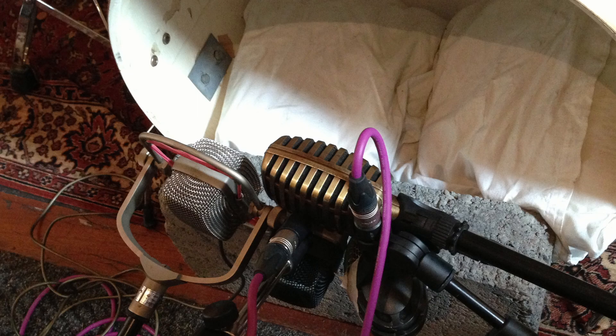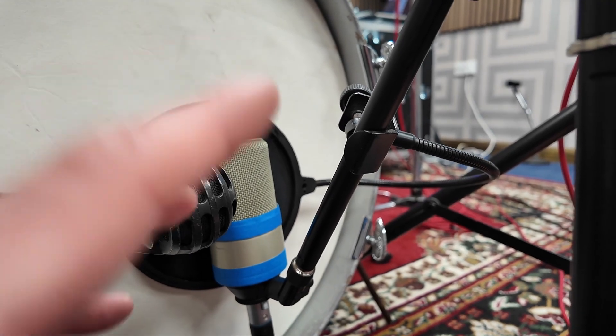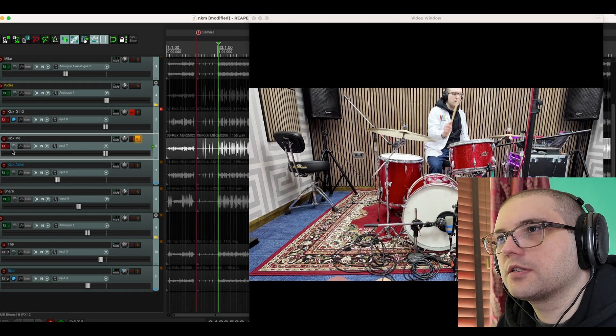So I got some 600 ohm headphone drivers, which I believe is the same impedance that was used in the Beyerdynamic M380, and I bought a Neutrik balancing transformer. I want to do a little AB test — I've put a D112 next to it. Now it's going to be a very different microphone, but let's just listen to solo kick drum, as ridiculous as that is.